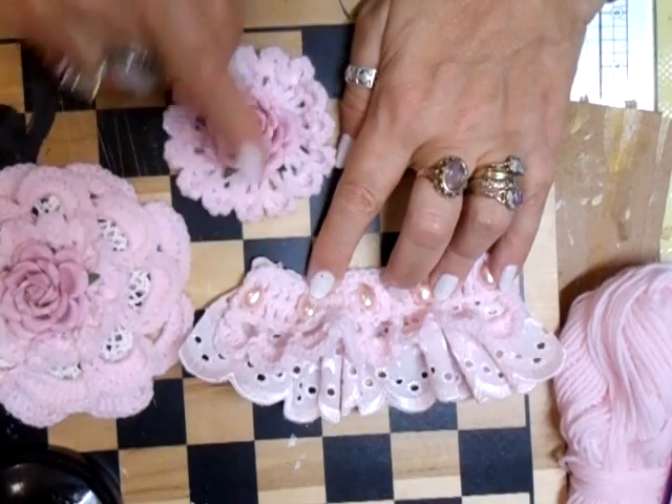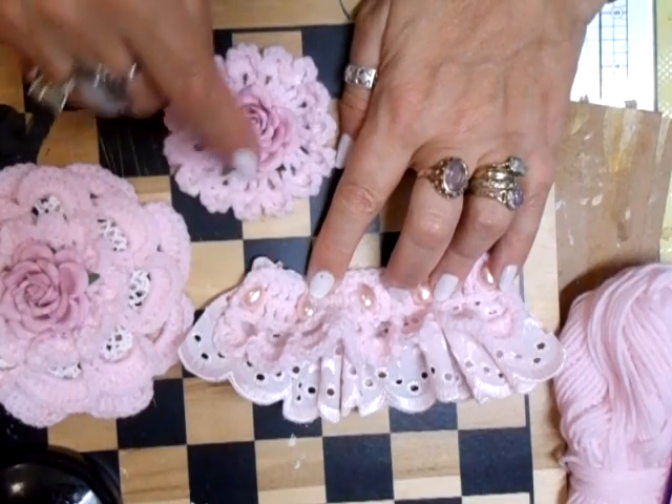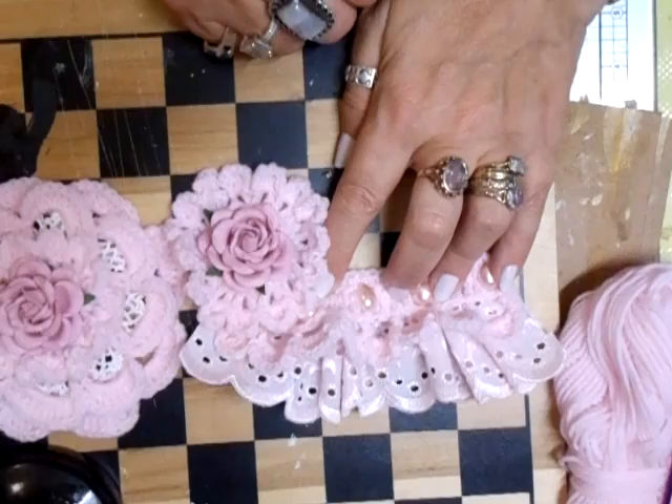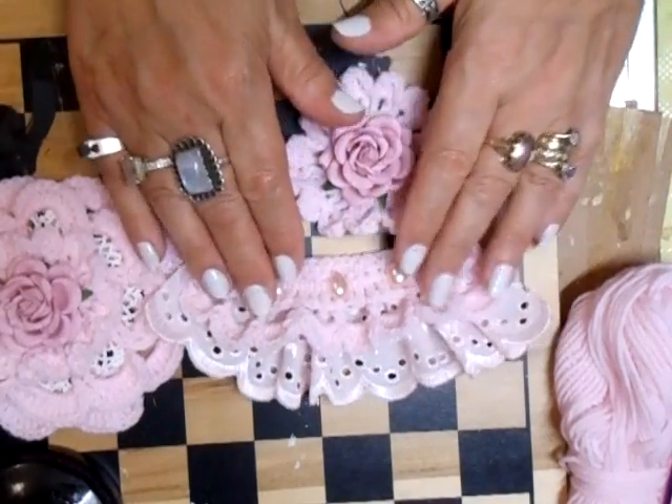I might actually take this — depends where I put the flower — but I might have to take that off and then do a smaller flower to go on the tag as well, and just pop that somewhere. But I just love it, I just love that material.